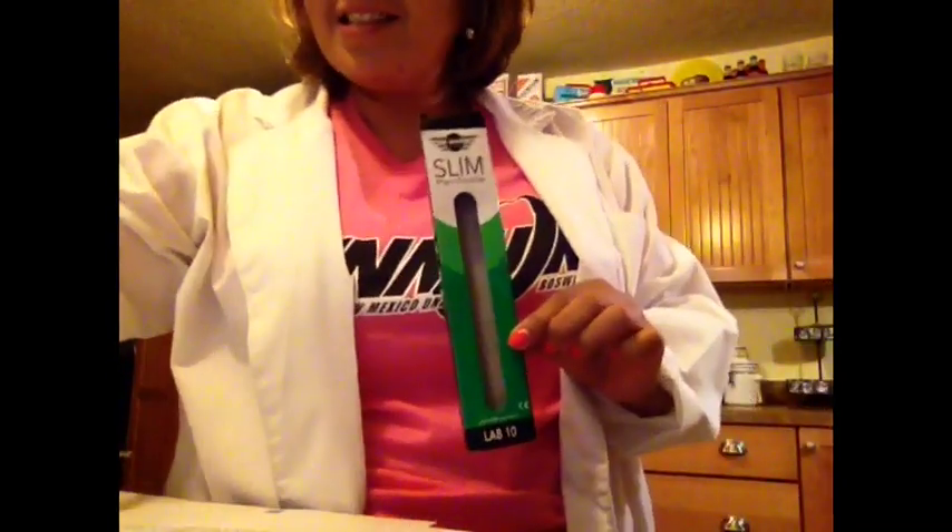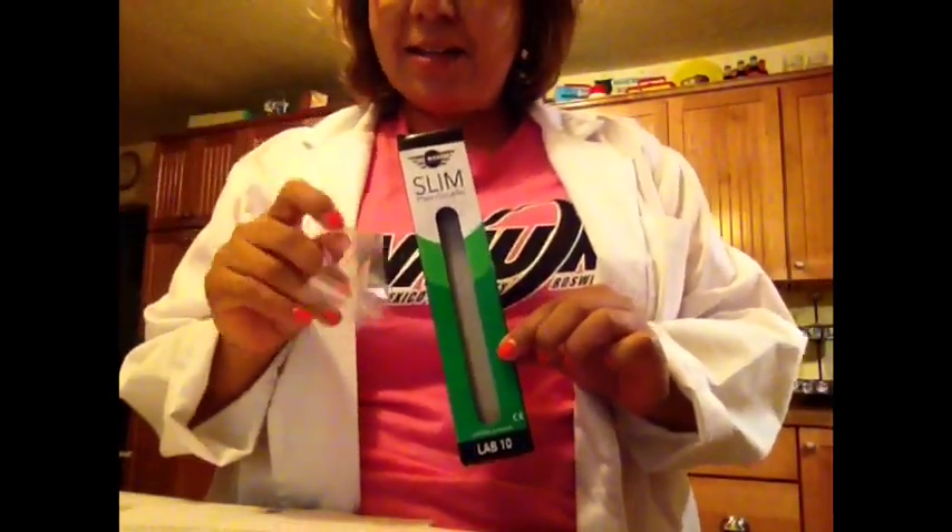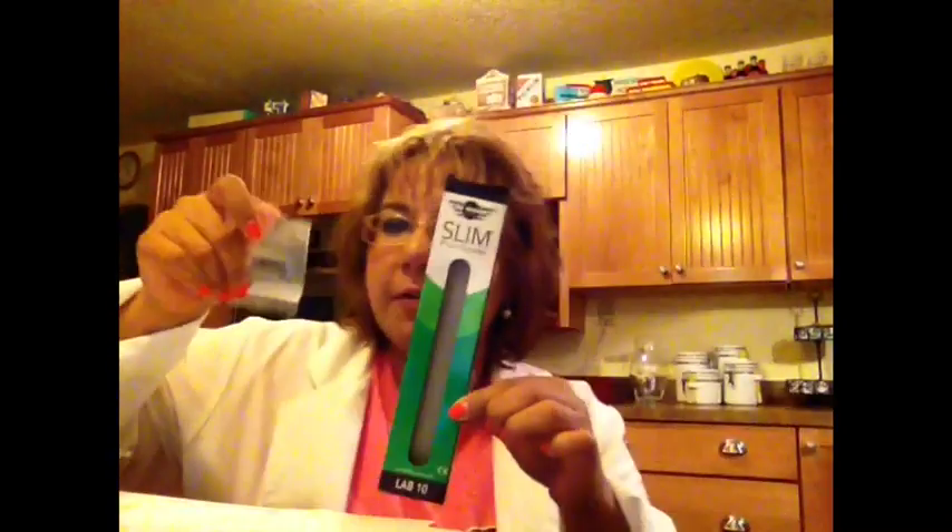If you opened your pen scale, inside there were a couple of little plastic bags — little empty plastic bags. Don't get rid of those. We're going to use them as part of today's procedure.